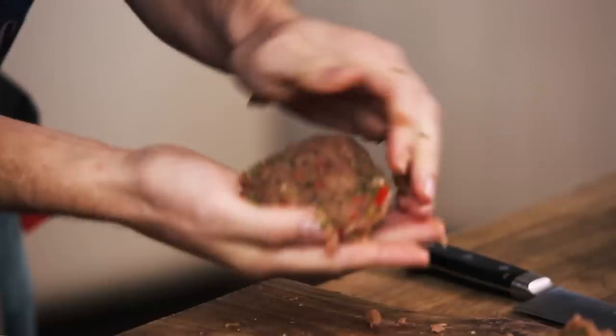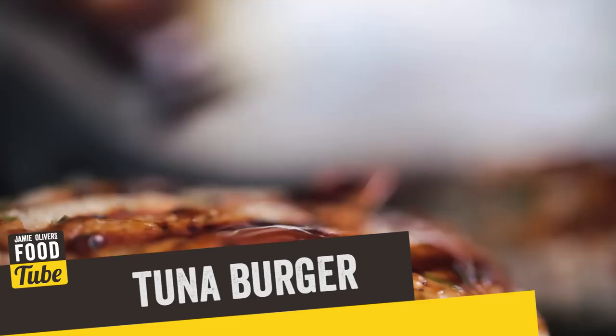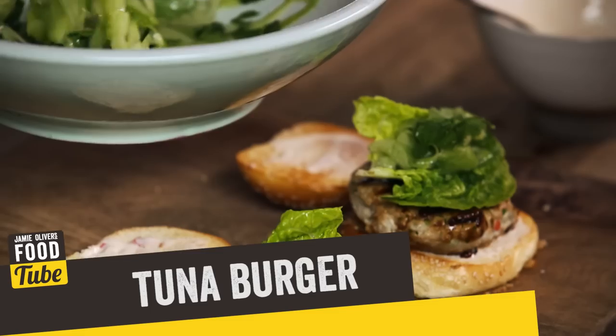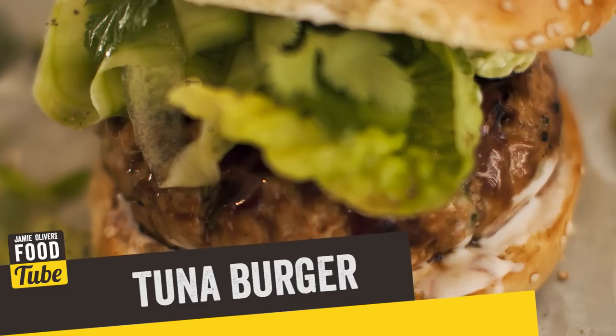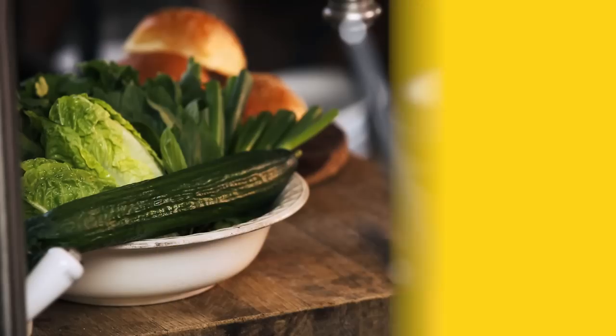What up y'all, it is DJ BBQ. Many of you guys have asked me for more burger recipes and more fish recipes, so I've combined the two to do this super rad tuna burger. These things are gonna be so awesome - we're gonna rock some amazing flavors with our tuna: coriander, spring onion, some lime zest, and some chilies, and then we're gonna finish it all off with a sweet sticky soy sauce. Let's get this party started.